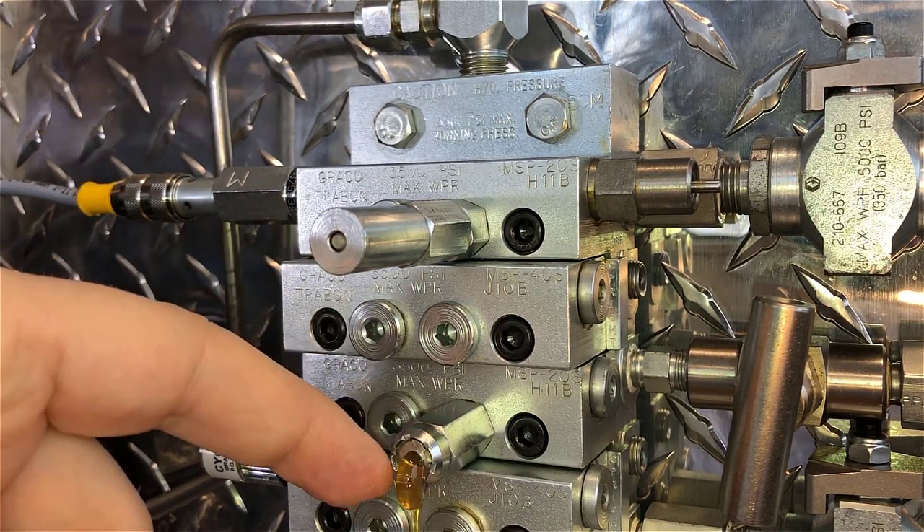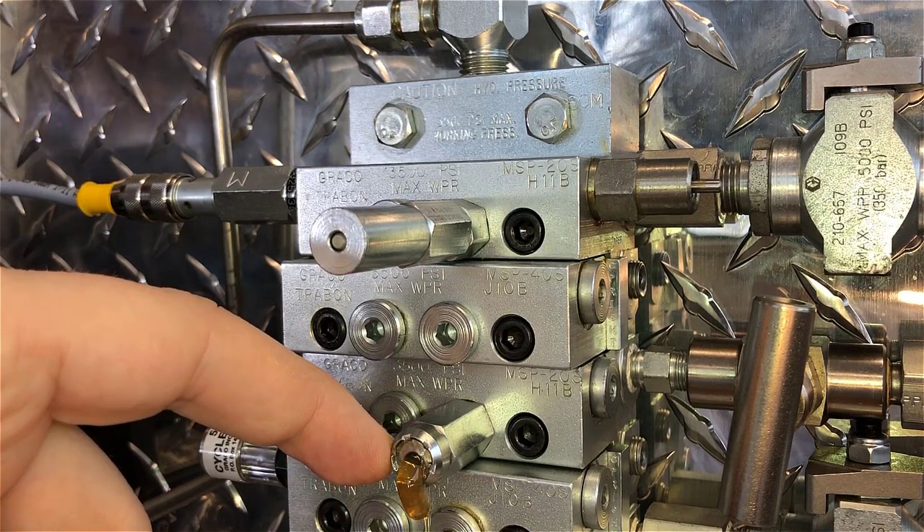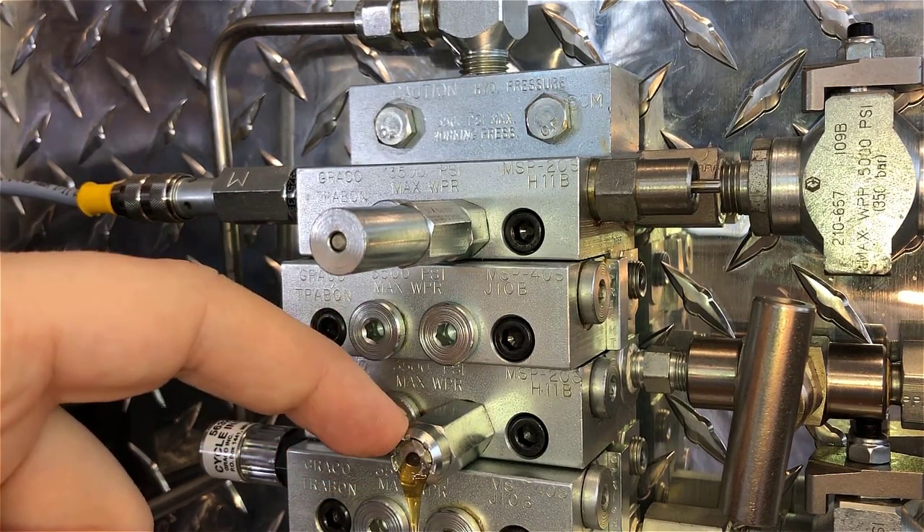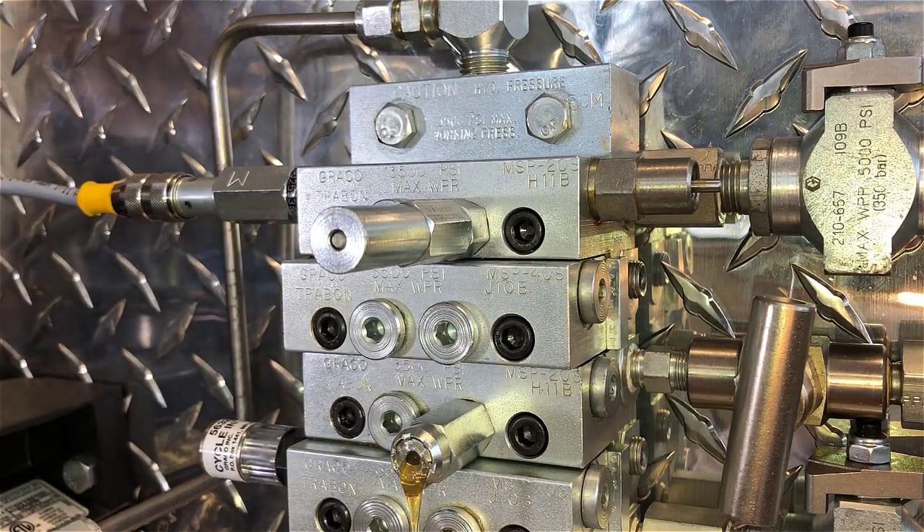You can find the grease stuck on the front here as a visual indication that you're having a problem, but it's not actually going to provide any electronic feedback. So there are pros and cons to each of these, but ultimately they are pretty unique to the series progressive systems, because parallel systems do not offer the same type of feedback.